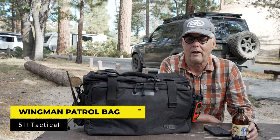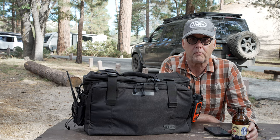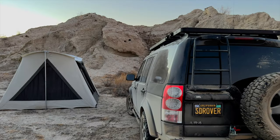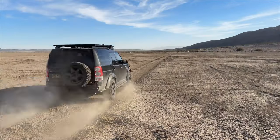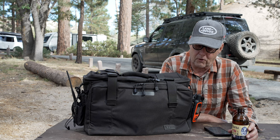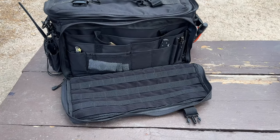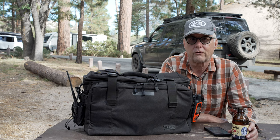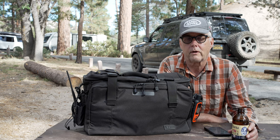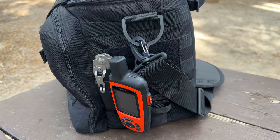Hey there, it's Jeffrey Douglas, and today I wanted to do a review on the 5.11 Tactical Wingman Patrol Bag. I've had this for over a year. If you watch the channel, I use a couple of 5.11 tool bags, which I still use to this day. But the patrol bag is made to strap into your passenger seat, and it's kind of like my go bag. I've got all of the stuff that I would want to take on a trip in one bag, which includes communication and a Garmin inReach for emergencies.